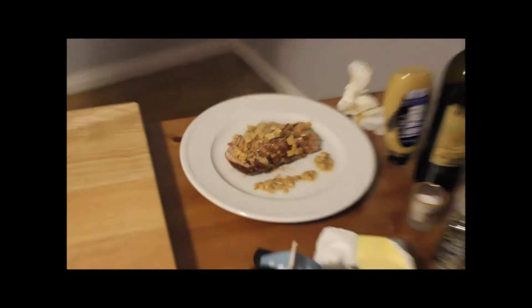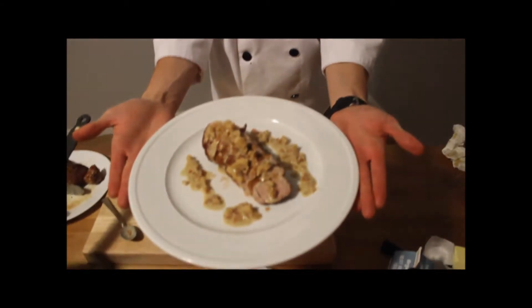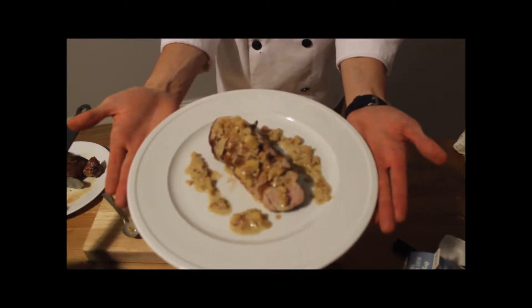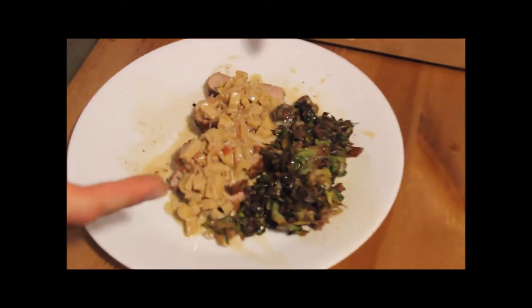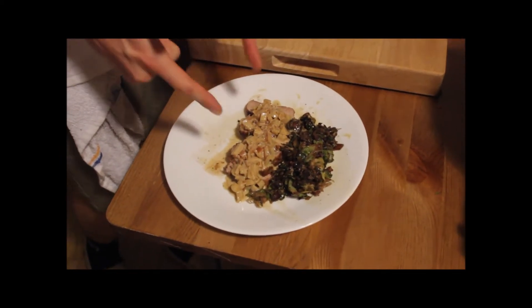And there you have a lovely pork tenderloin with a delicious sauce. That concludes another episode of Low Carb, Lots of Flavor. We've got delicious Brussels sprouts with bacon and onion and walnuts. And then we've got our pan seared pork tenderloin. Until next time. Cheers.